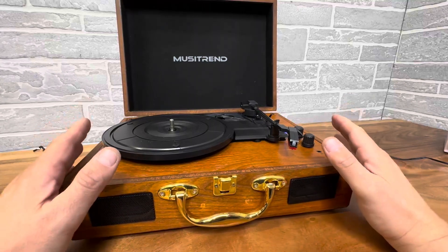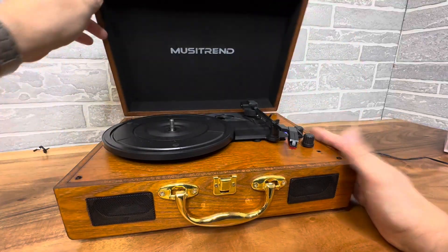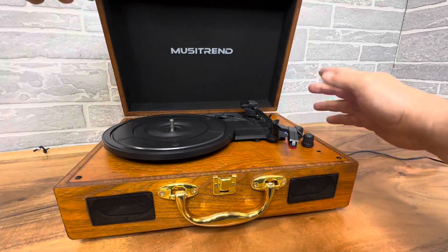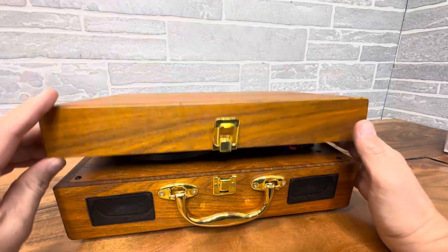Hey everyone, today we're taking a look at this really cool MusiTrend vinyl record player, also Bluetooth player and auxiliary in. So you can plug pretty much any device into this with an eighth inch jack, but it also has Bluetooth.